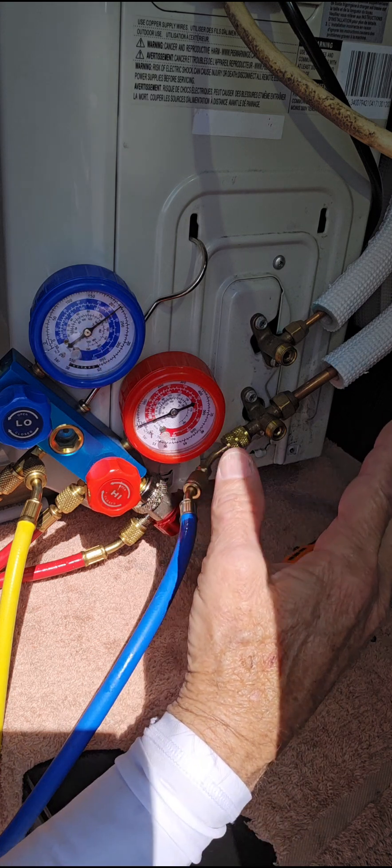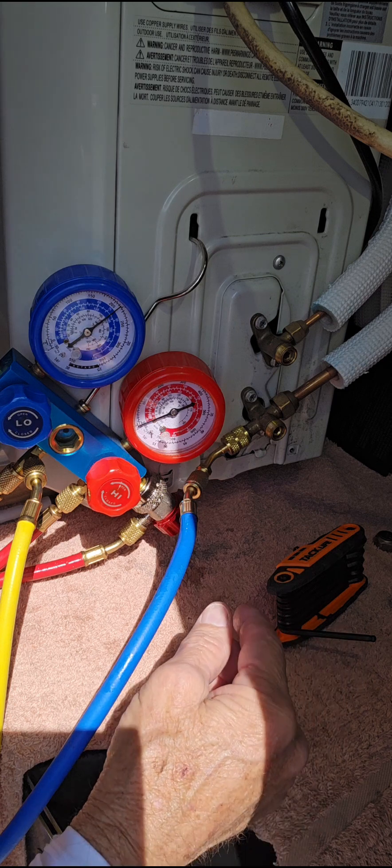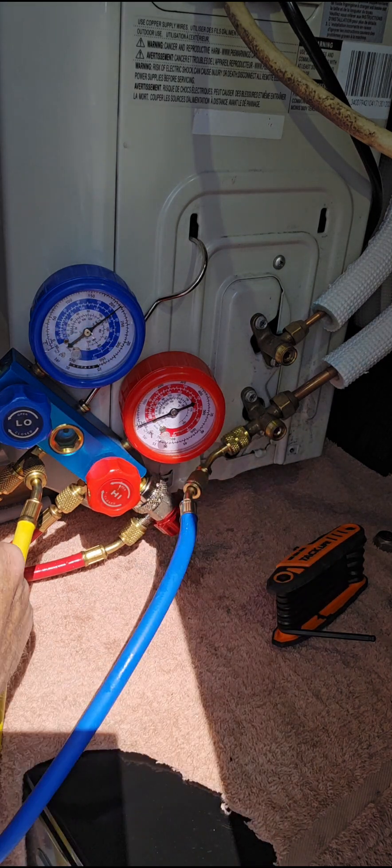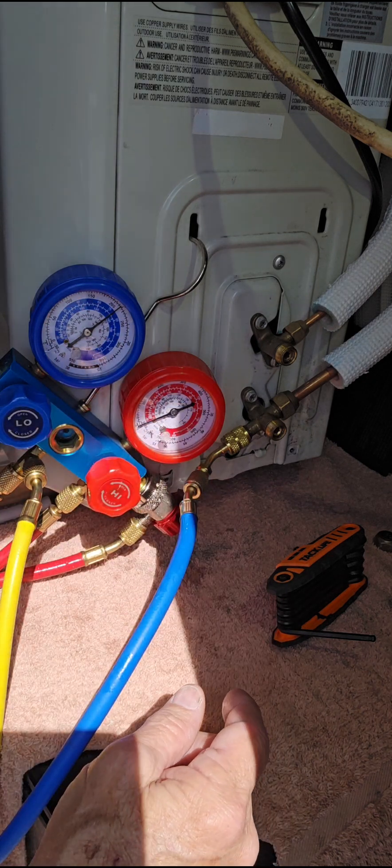So if we have to get the refrigerant out of our system and put it back into the ODU the way it came from the factory, then what we need to do is this procedure right here. We have it hooked up to our low side — it's reading about 135 pounds of pressure or so.